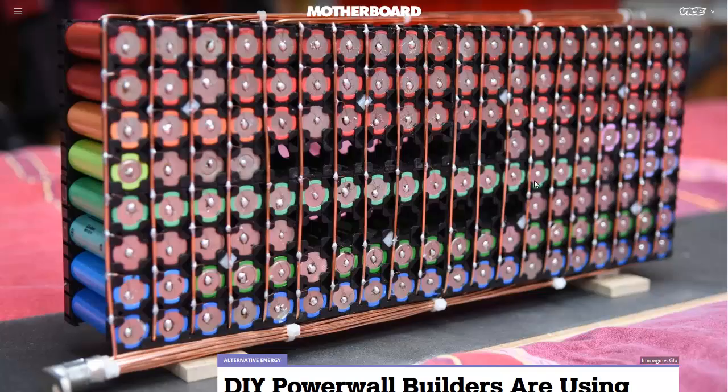You really do need a battery management system, and they talk about this in this article. If you don't have it, it'll be much more susceptible to fire.